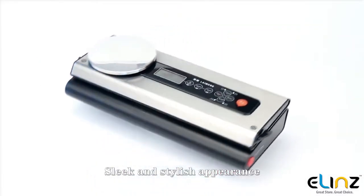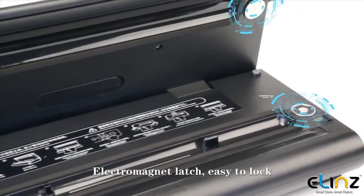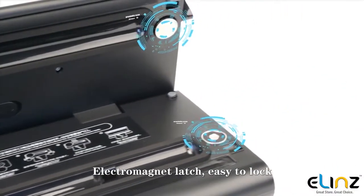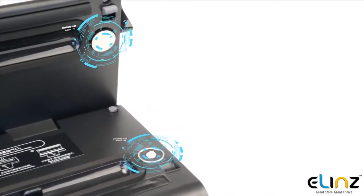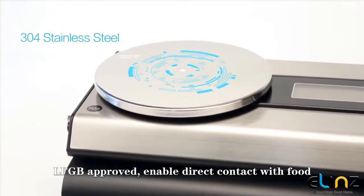Sleek and stylish appearance with a high-end stainless steel finish. Features an electromagnet latch that is easy to lock. LFGB approved, enabling direct contact with food.